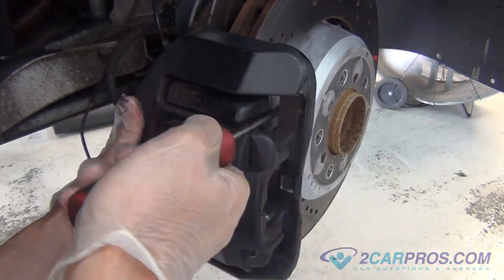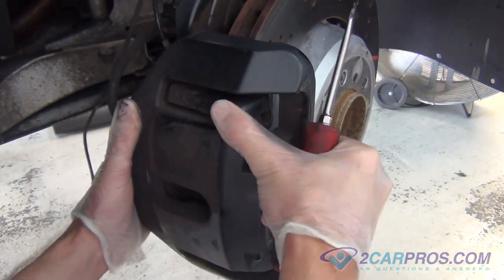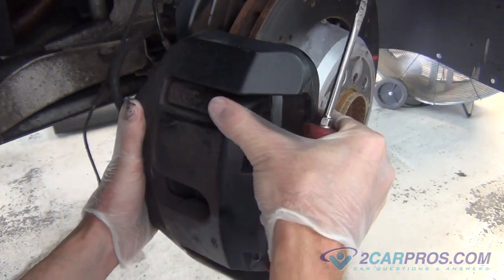Using a standard screwdriver, wedge the screwdriver in between the caliper mounting bracket and the brake caliper. Applying pressure, allowing you to remove the brake caliper from the brake assembly.